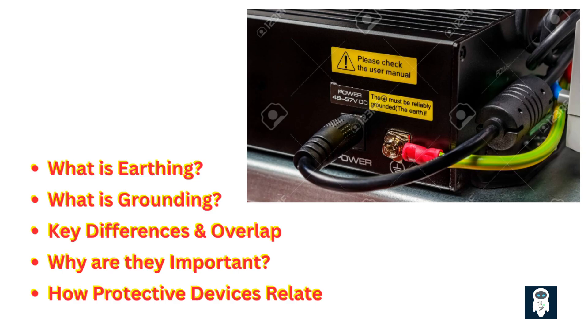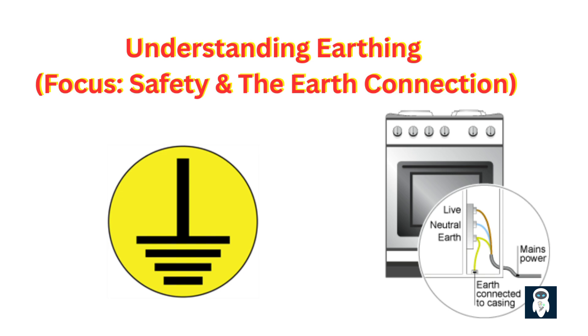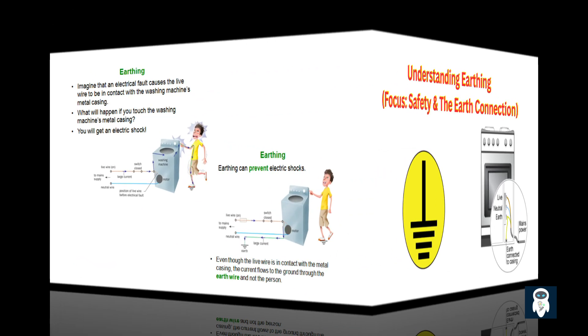How protective devices relate — first, let's talk about earthing. At its core, earthing is primarily about safety, specifically protecting people from electric shock if there's a fault. Imagine this scenario: inside a washing machine, insulation fails and a live wire touches the metal casing. Without earthing, that entire metal body becomes live. If you touch it while in contact with the ground — like standing on a damp floor — your body provides a path for current to flow to the earth. That's a dangerous electric shock.